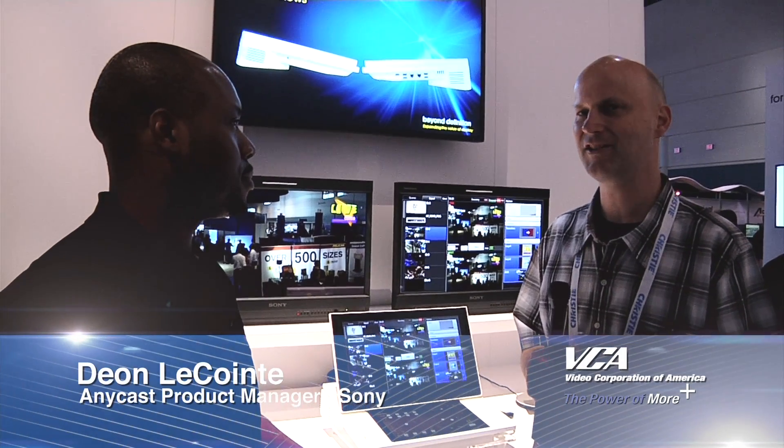Hi, this is Pete Christensen from Video Corporation of America. We're here with Dion LaCointe who's going to tell us about the Anycast Touch. Dion.